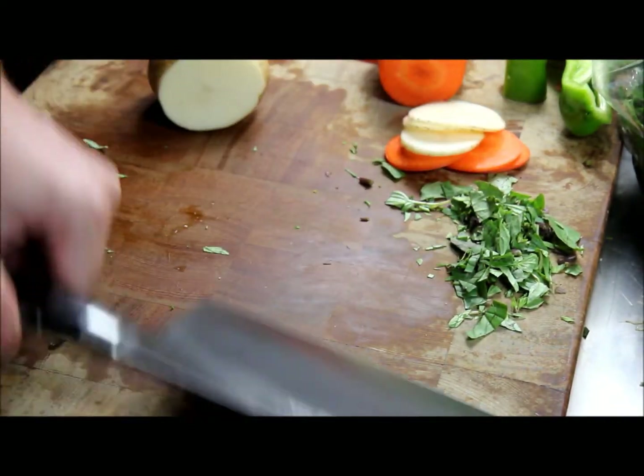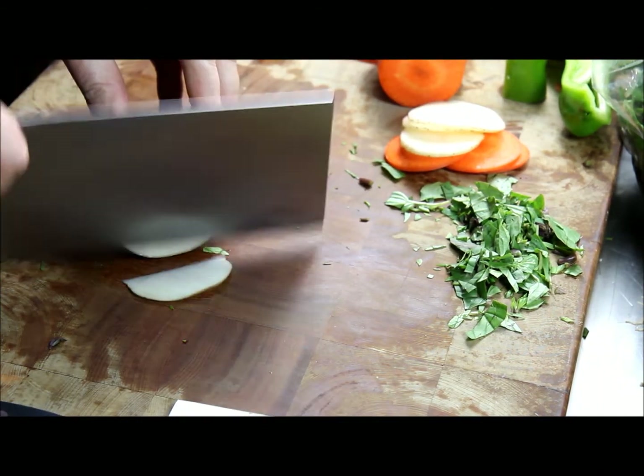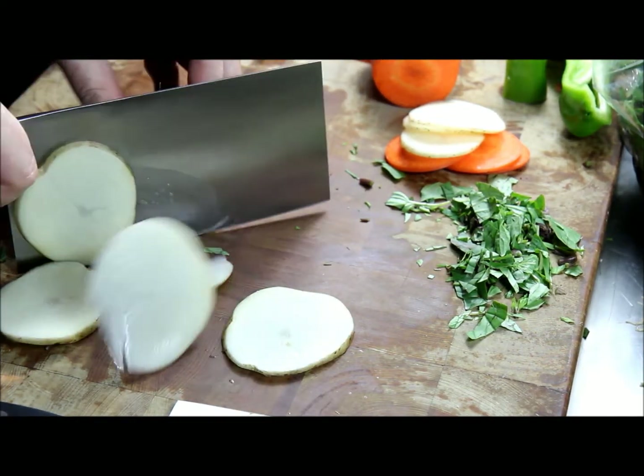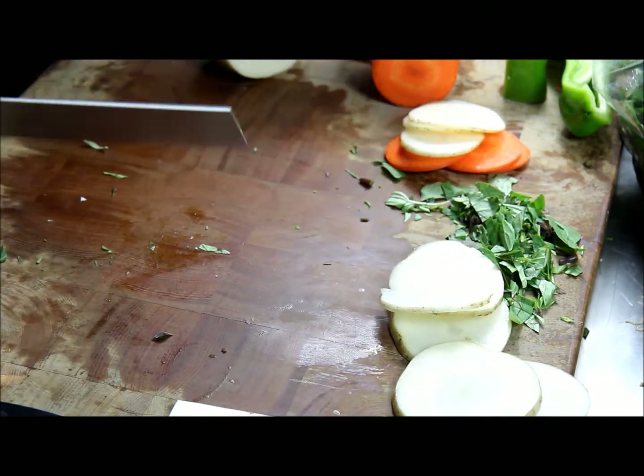And of course the D11 does that just a bit easier sometimes. It's just a larger surface to work with. Same with the carrots.